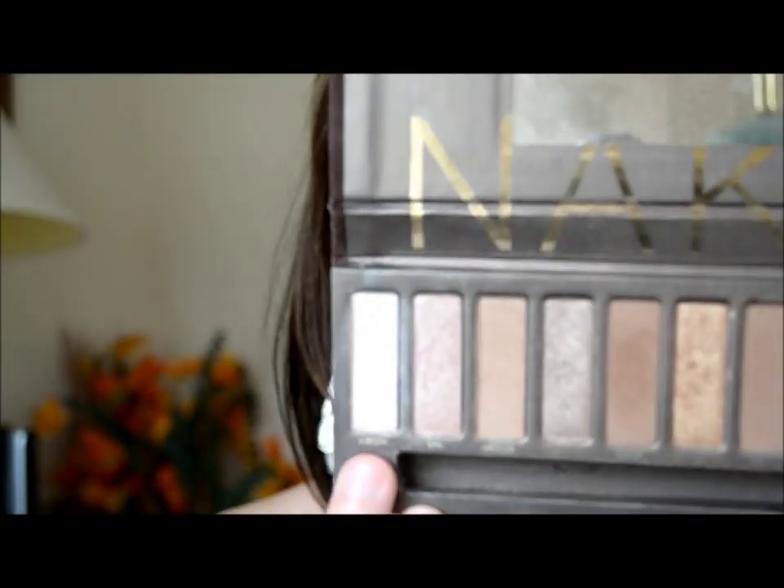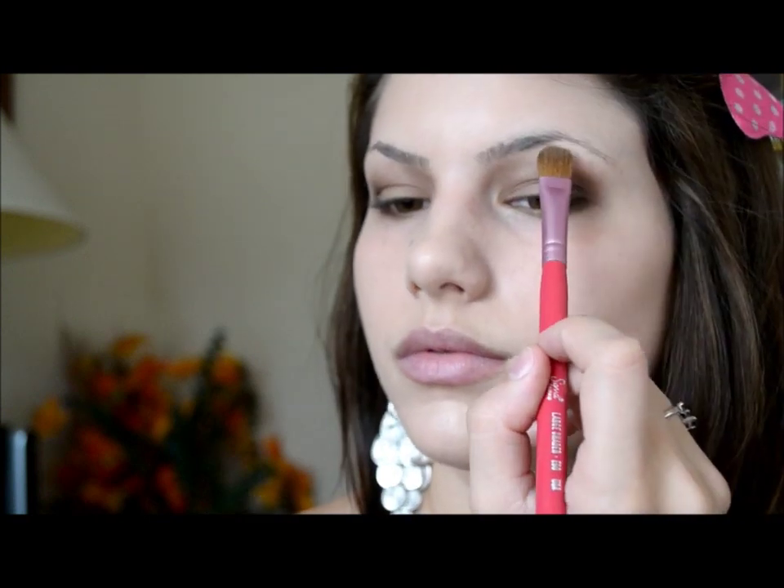Last but not least, we have the highlight color. For that, I'm going to use my Large Shader E60 brush from Sigma, and I'm going to take the lightest color in the palette, which is called Virgin. I'm just going to lightly dust that on the brow bone and in the inner corners as well.